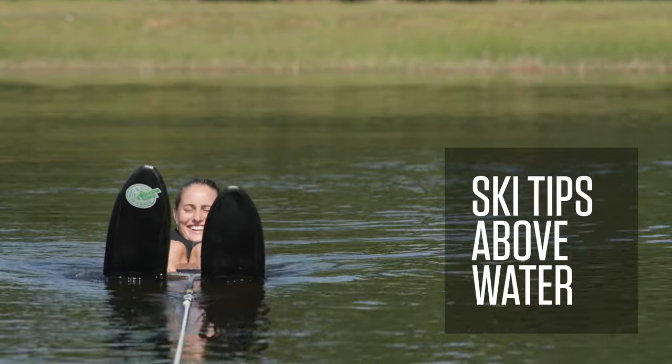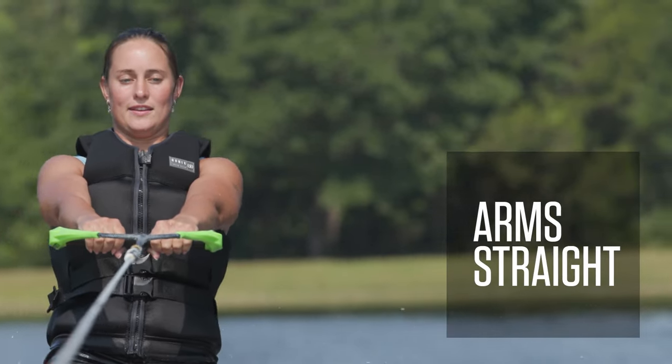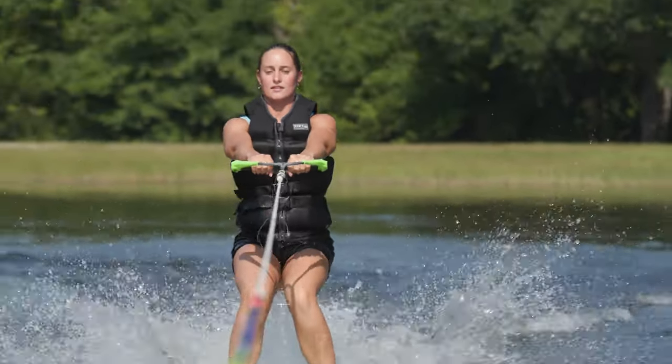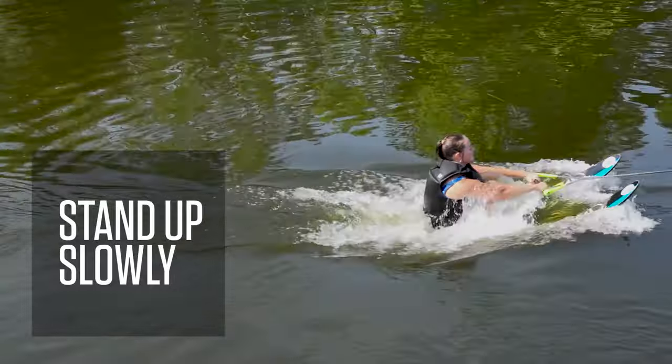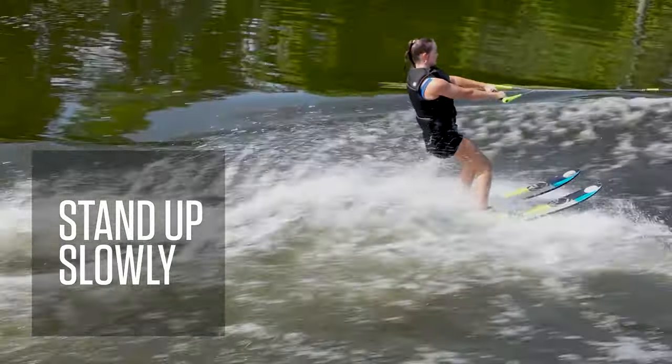The three most important things to think about are keeping our ski tips above the water, keeping our knees nice and bent and staying in a tight little ball, and keeping our arms straight and relaxed. One huge key is just being patient and not trying to stand up too soon. You want to let the boat fully pull you up on the water in your ball, then slowly rise into your standing position. You can take as long as you like — there's no rush.